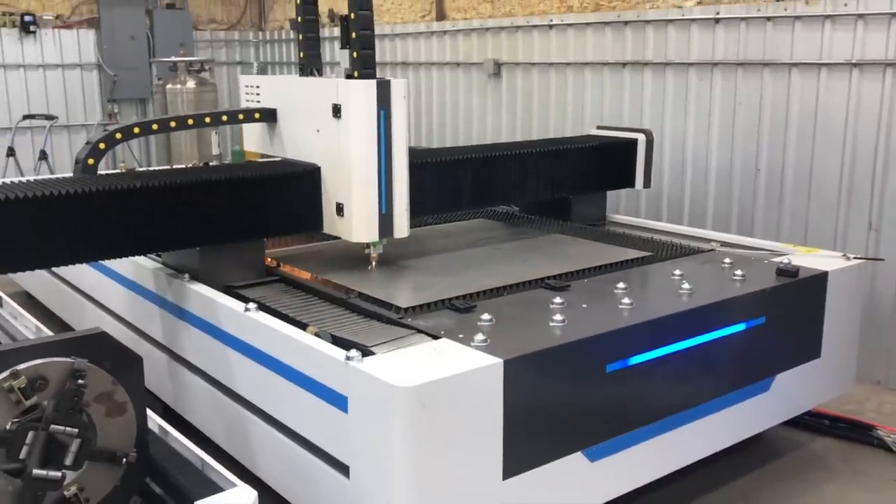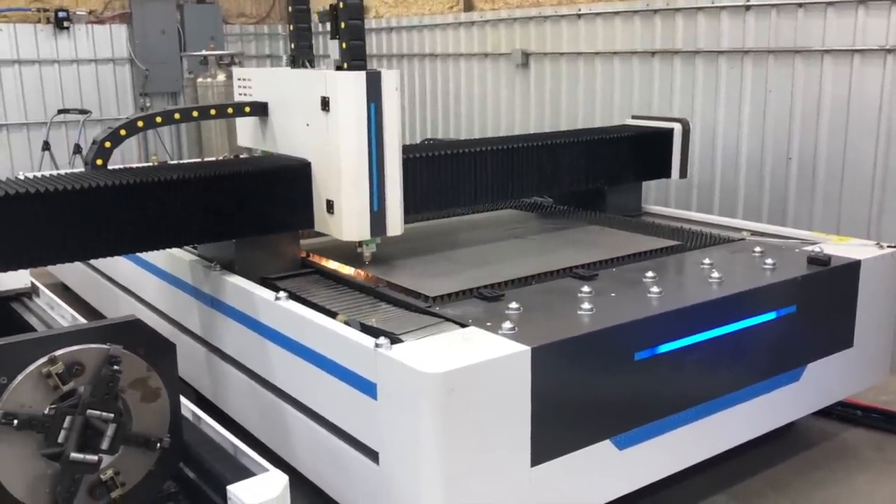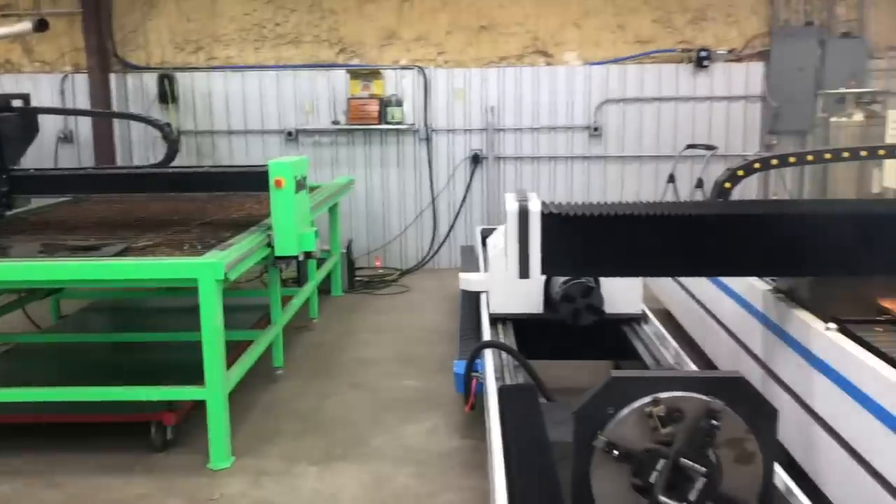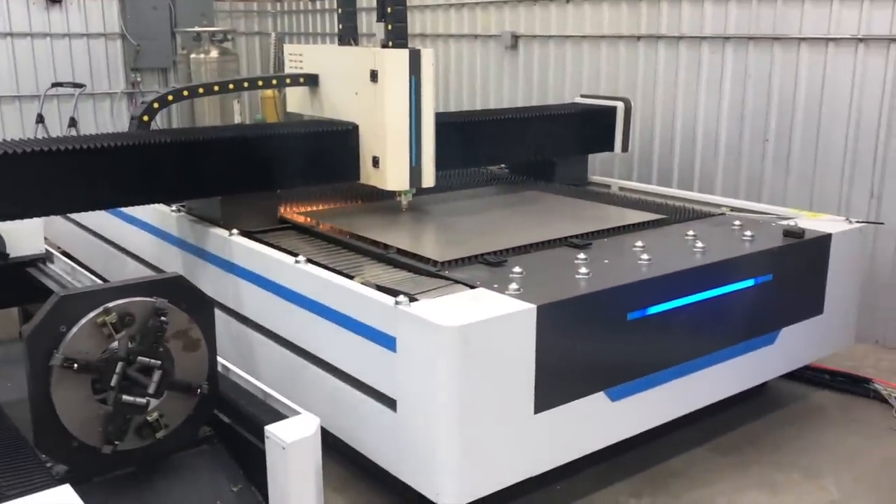The rapids and the acceleration are really what makes the difference. This is only cutting at 230 inches a minute, which would be very similar to what you would get with fine cuts on plasma. We're cutting with oxygen.